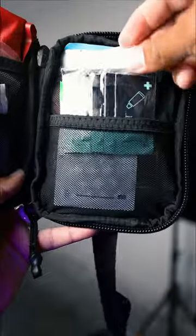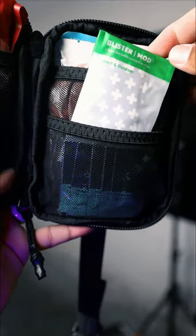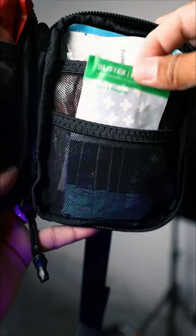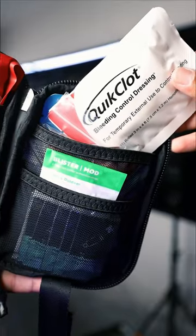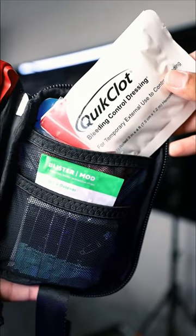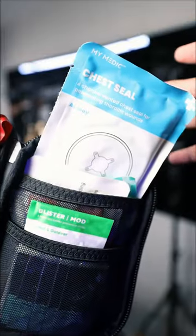On this side we have triple antibiotic ointment. In the same pocket we have blister bandages for any blisters you may have. In this pocket we have two packets of electrolytes. Then we have a bleeding control kit for any bleeding that you may have. And finally we have a chest seal.